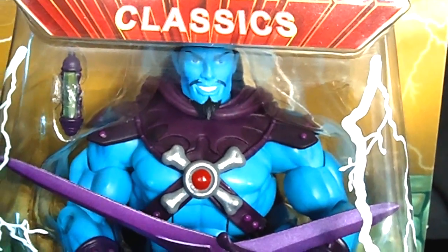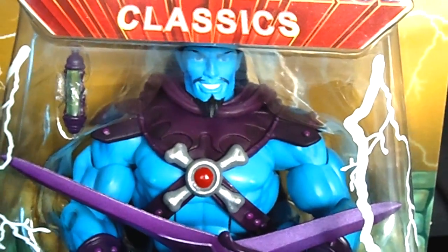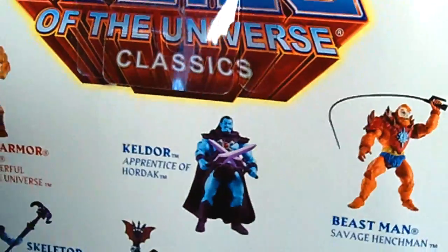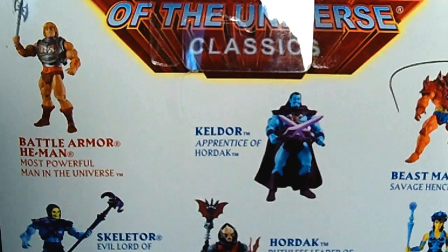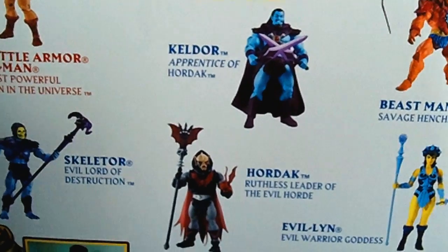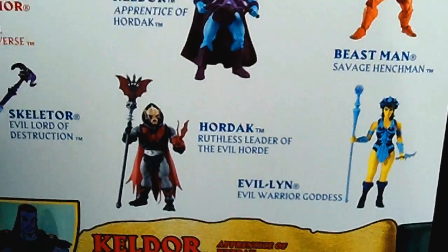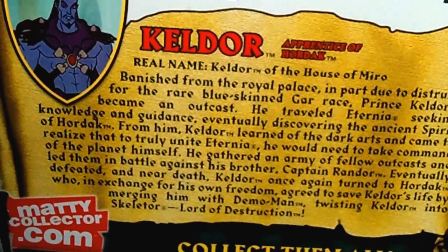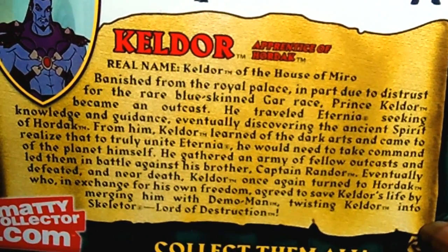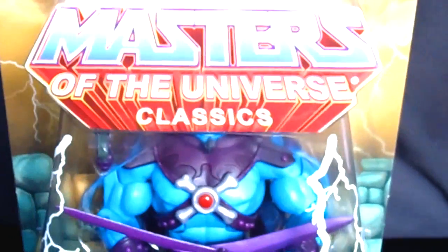What's so amazing about this figure is that you can pop off Keldor's head and put a Skeletor head on here — it comes with the cape. This blue figure is a little bit bigger than Skeletor, but it's Skeletor no matter how you look at it. You've also got the battle-armored He-Man, which I definitely want, and Skeletor himself, and Hordak. Here's the bio on the back — back in the day Matty Collector had these bios.